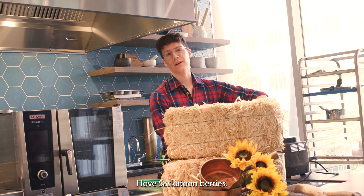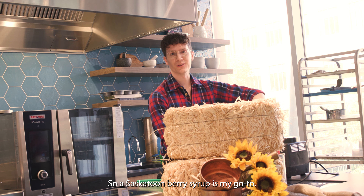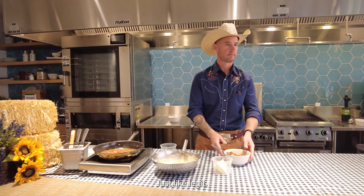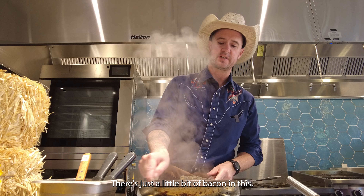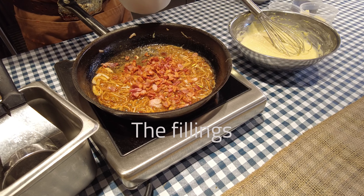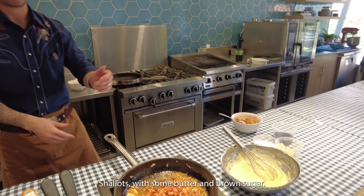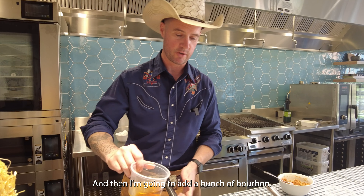I love saskatoon berries — they are my favorite. So a saskatoon berry syrup is my go-to. Maple syrup, just like legit, true maple syrup. There's just a little bit of bacon in this. Shallots with some butter and brown sugar, and then I'm going to add a bunch of bourbon.